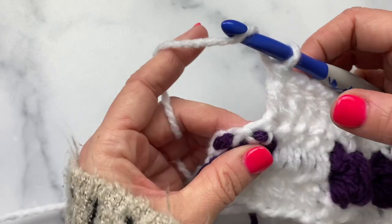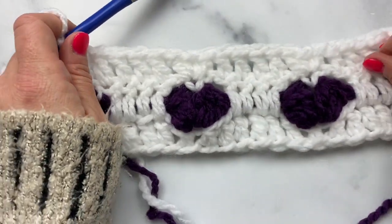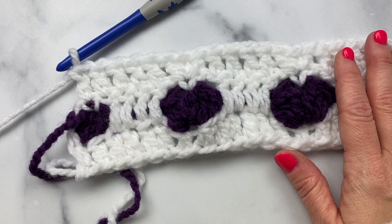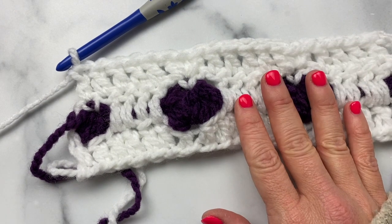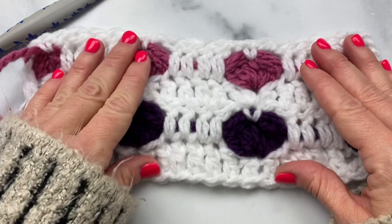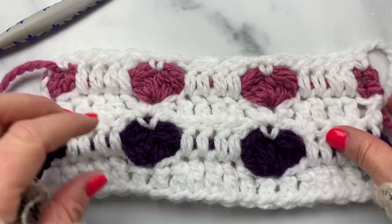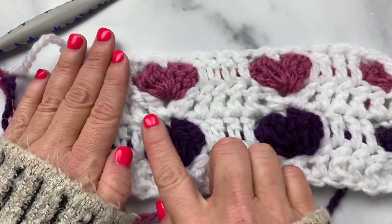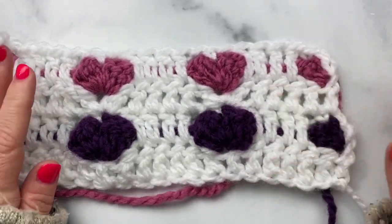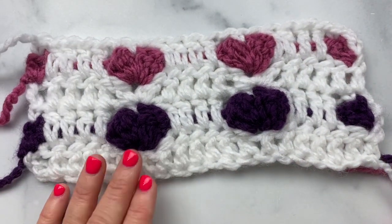When you get to the end of the row you're just going to work a double crochet into that first single crochet, and that is row three. Now you're just going to repeat rows two through four for this pattern and change colors as the pattern calls for. As you can see in this sample, I switched to the white and did the same exact thing, and you can see the hearts really start to form on the front side of your work. Then you just follow the pattern for the stripe repeat. I hope you enjoyed this — thanks for watching!